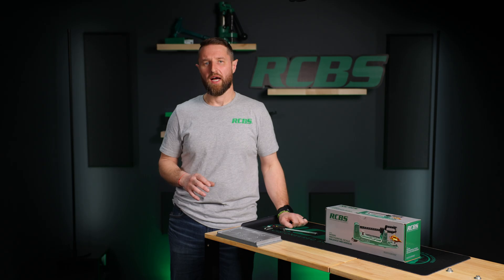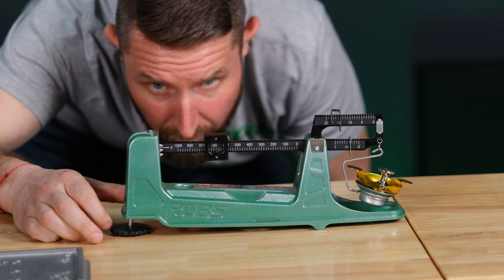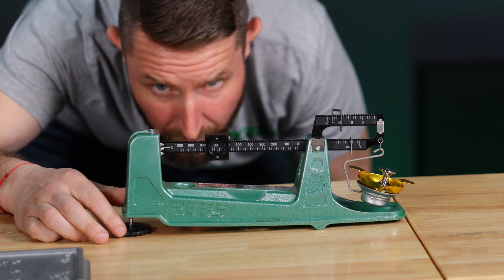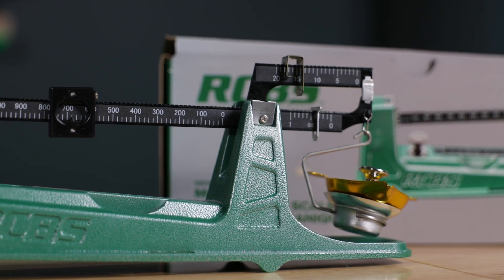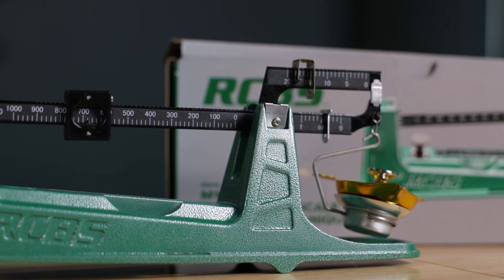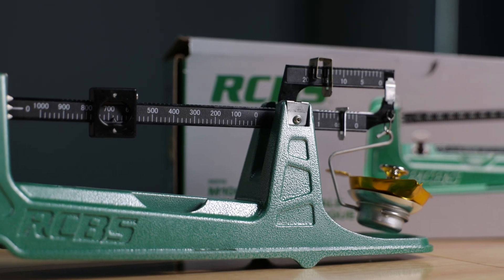If the zero line does not line up with the center reference pointer, rotate the leveling foot clockwise to move the reference pointer upward, or rotate counterclockwise to move the reference pointer downward. The scale should be zero balanced before use and checked periodically during use for maximum accuracy and protection against error.